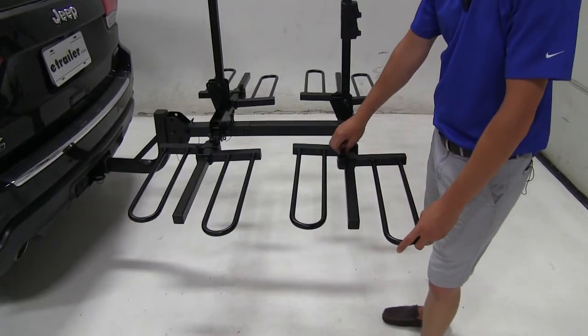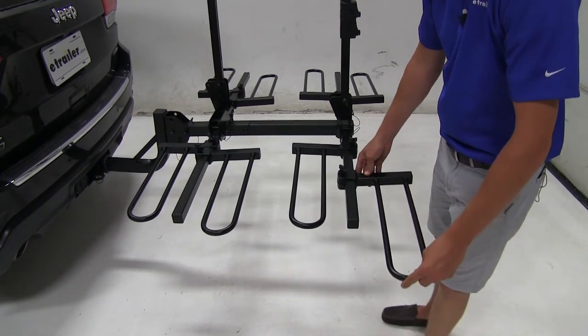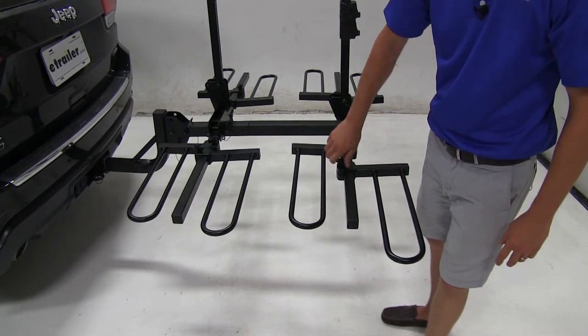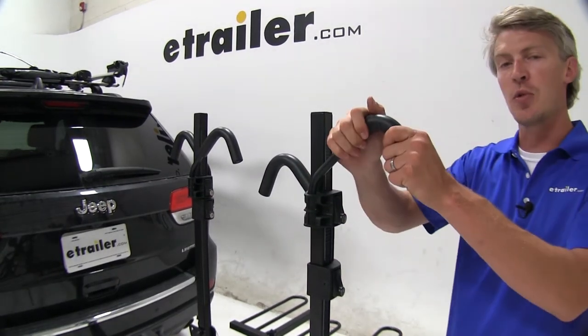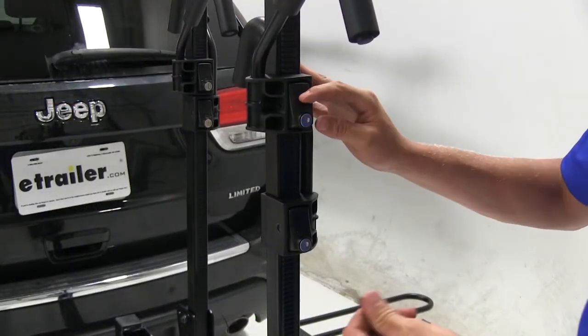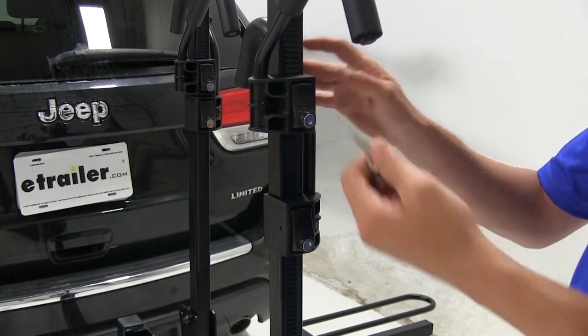Each wheel cradle is adjustable to accommodate wheel bases of different lengths. Once you have it set where you want, just tighten up the hand knob. All four frame hooks are adjustable independently to work with a wide variety of bikes. They each feature padding so they don't scratch or harm our bikes. Each frame hook also features a lock with two keys included so we can secure our bikes when we're not there.